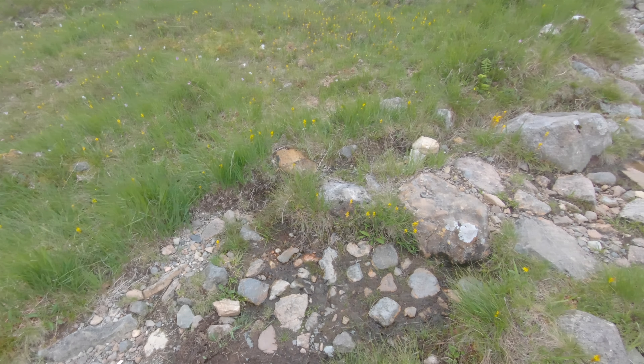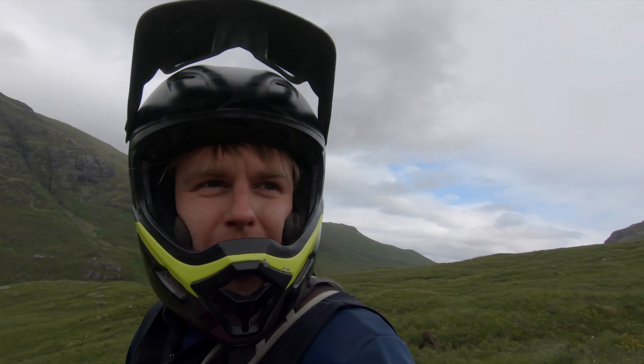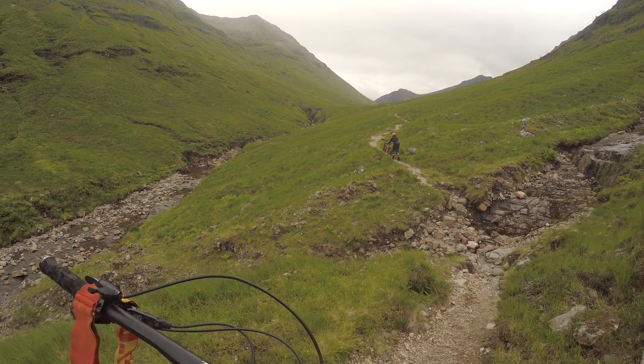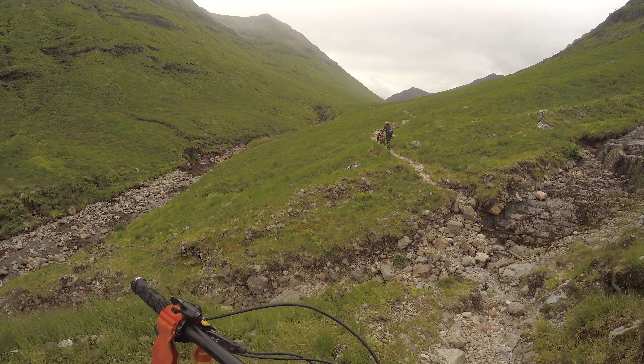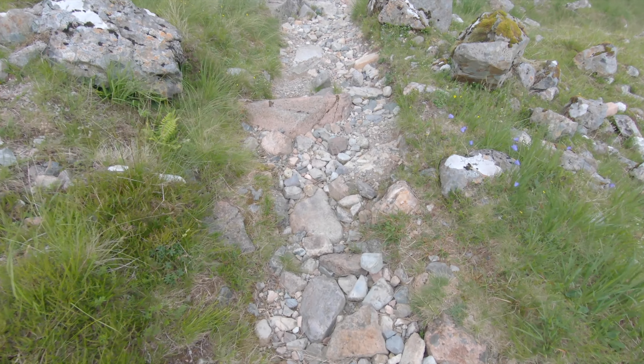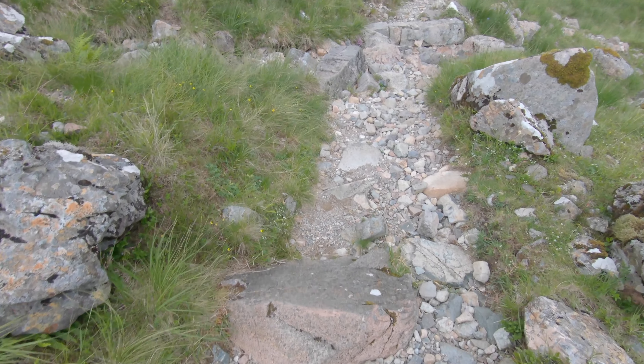The good thing about this route is we're actually hiking the trail that we're going to ride down, so you can look at a few lines if need be and see if you're up to it. There's no point in progressing up the hike if you're looking at stuff you can't ride. So far the terrain looks quite mellow but with some really technical features on it.